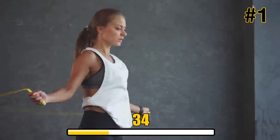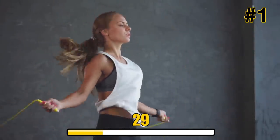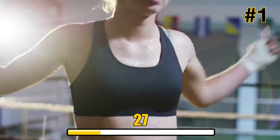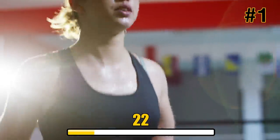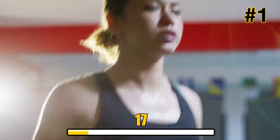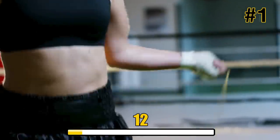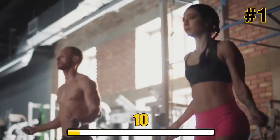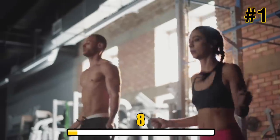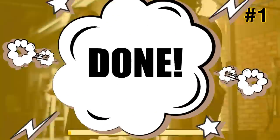Feel that heart rate increasing yet? Keep going — we've got 30 more seconds. And done. Take a moment to catch your breath, and we'll move right along.